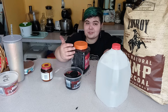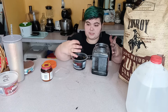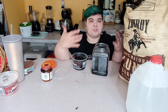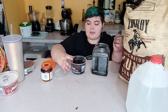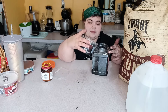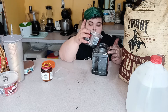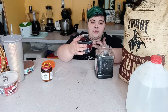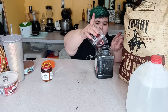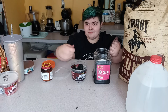Now add in your springtails. There are a few methods. One: take a piece of charcoal from the old culture and put it in the new one. Another way is to pour the old culture to the edge and they'll jump in. Or simply pour some of the water from your old culture into the new one. You can also add more water so they float on top and pour them in that way.